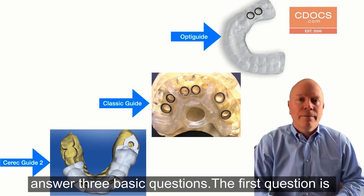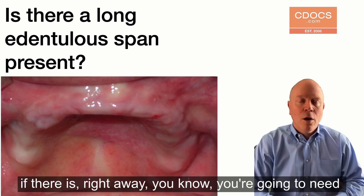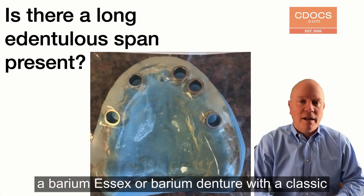The first question is: is there a large edentulous space present? Because if there is, right away you know you're going to need a barium essex or barium denture with a ClassicGuide.